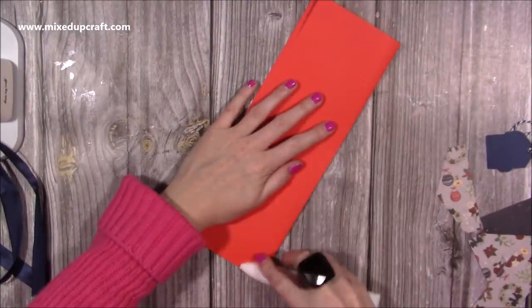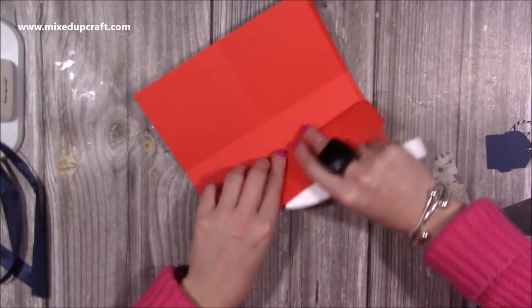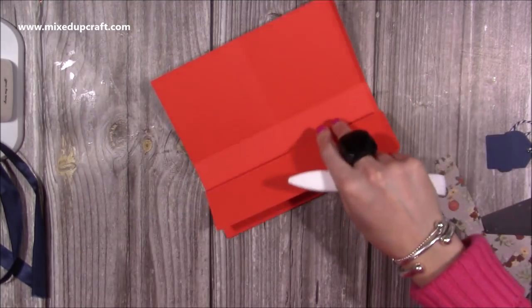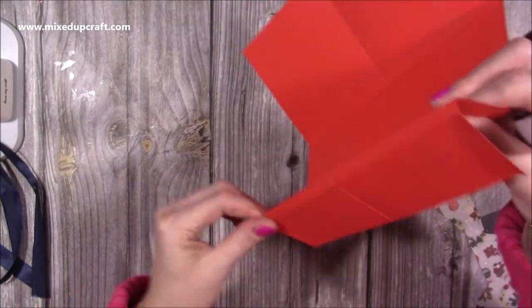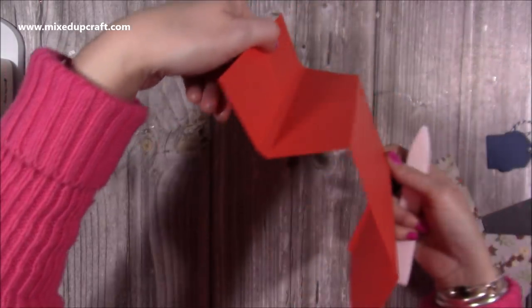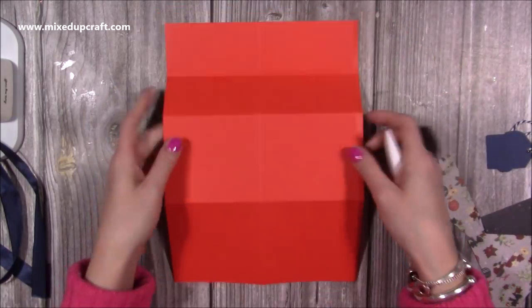Then you want to fold and burnish all your score lines on both of your pieces. And then with these score lines here — I've got a Colourcore cardstock, it's a Craft UK one, it doesn't crack. I've done all of those as a mountain fold, but these two here I've done as a valley. So they're kind of like that. Don't worry too much, but let's get it into that shape because that's how it's going to be when we start to fold it all together.